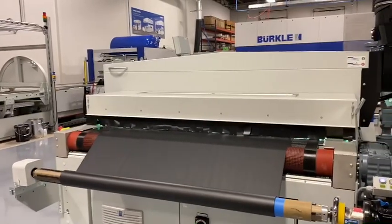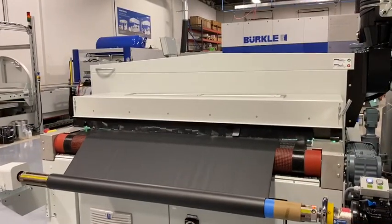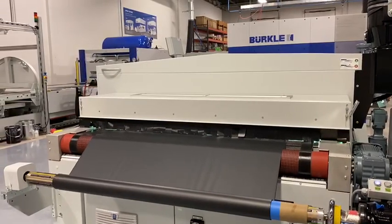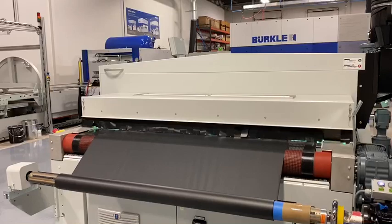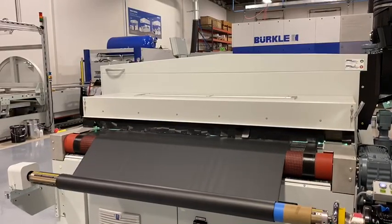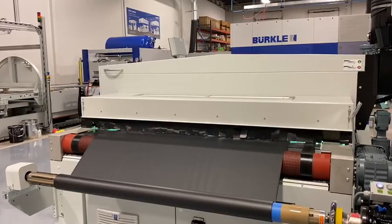Thank you for watching our video from the LFC 1600 with the roll-to-roll option. If you need any assistance, please contact us directly. Thank you very much.